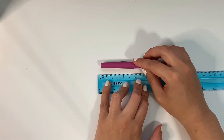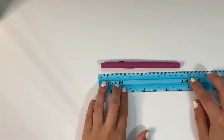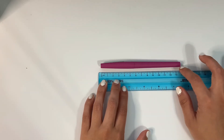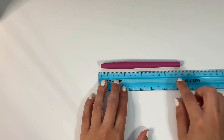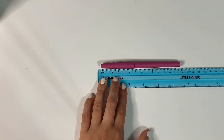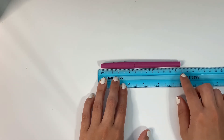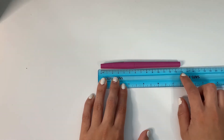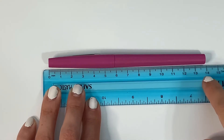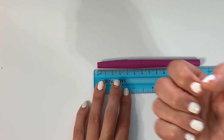Now let's try the pen. We are going to start right on the zero. This one falls in between two centimeters — it falls in between 13 and 14. We can see that the nearest centimeter would be 14. Do you guys see that? The nearest centimeter would be 14.